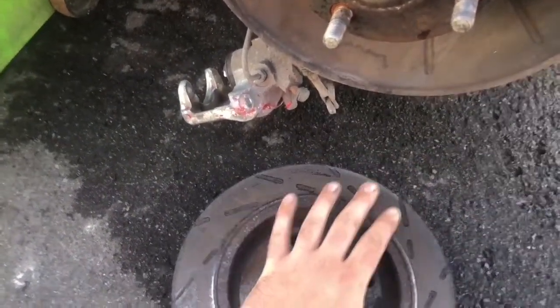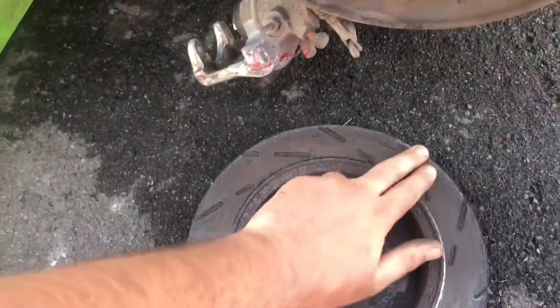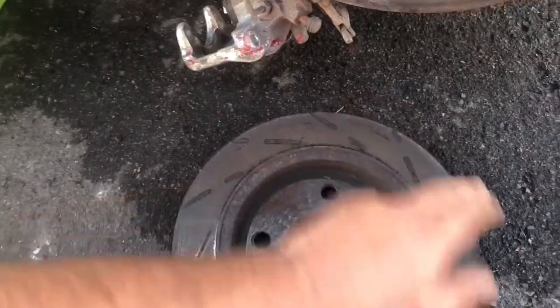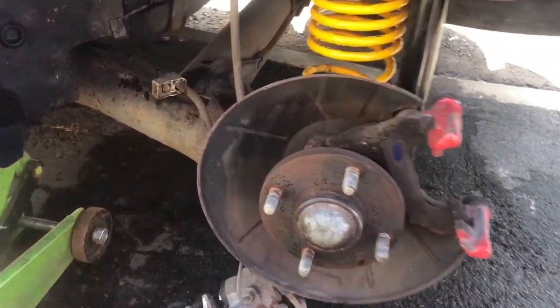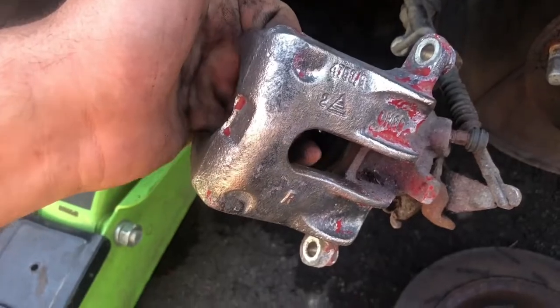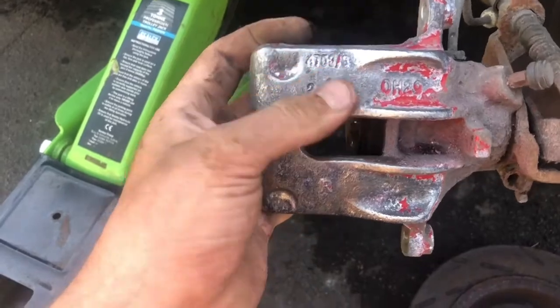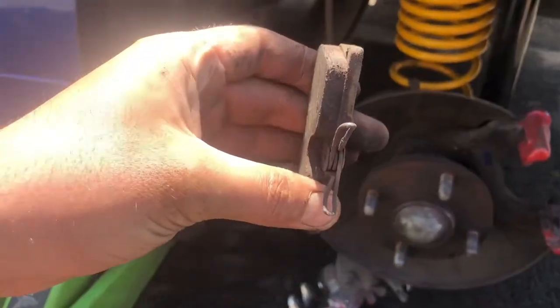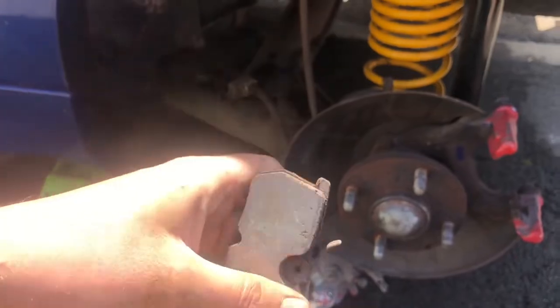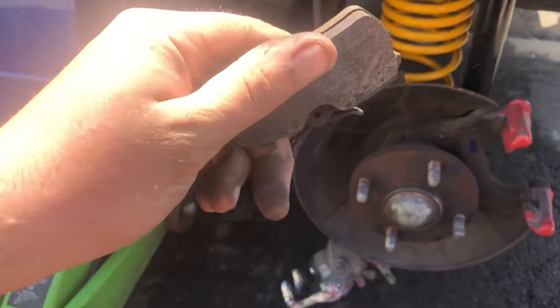We've got the disc off. The disc is really glazed up but there's no lip. We'll take the edge off just a little bit and we'll tidy the dry flange up. We'll tidy the maintenance surface up and we'll go ahead and repaint the calipers. I've taken a wire wheel to it so that's ready for paint now. You only need to paint what you can see. The pads — there's loads of life left in them.